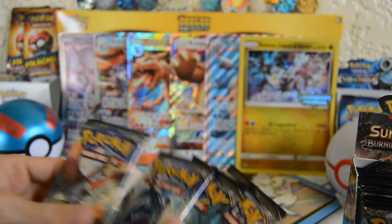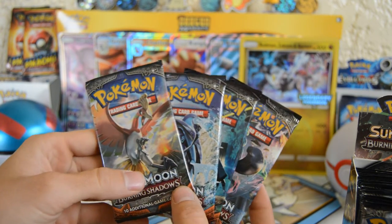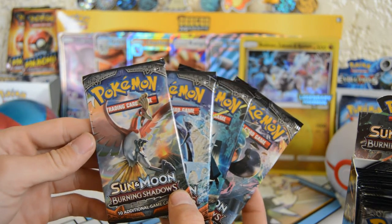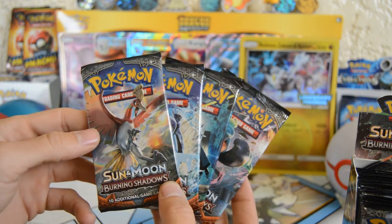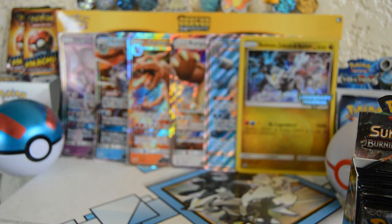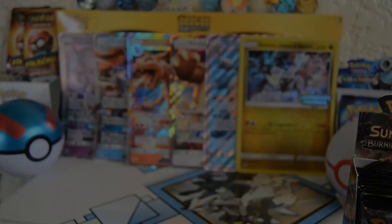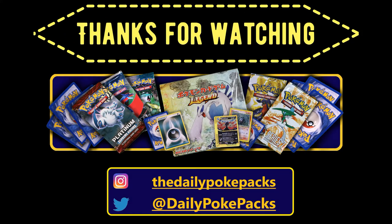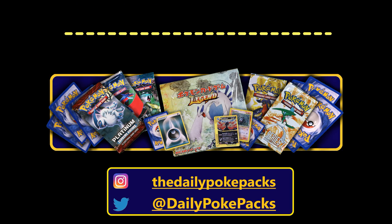Stay tuned — I'll be opening all of these packs at some point. I'll be getting to them. Stay tuned to the channel to see some Burning Shadows. But as always, have a good one, and I will catch y'all later.